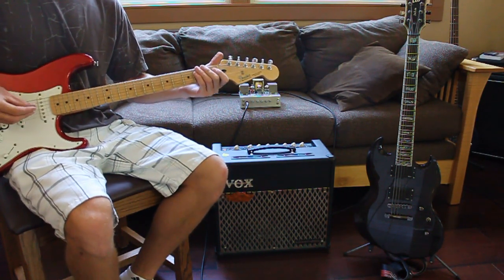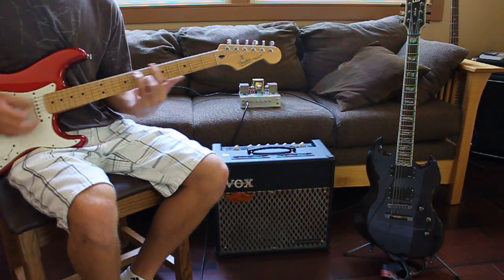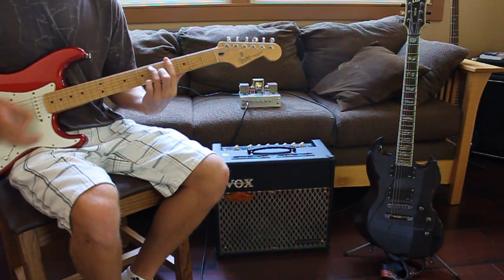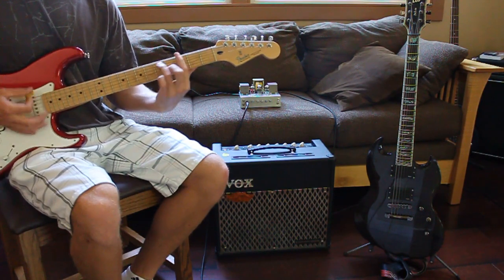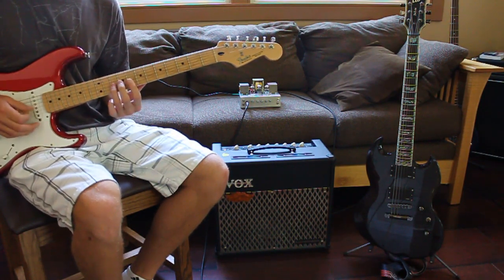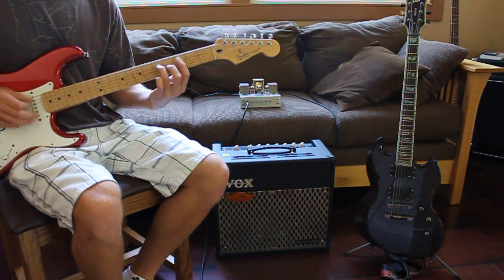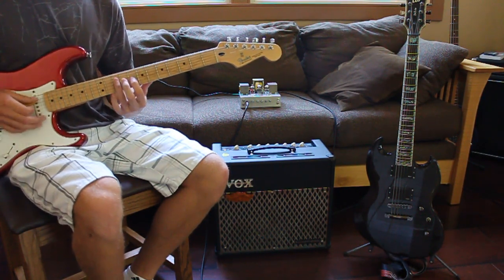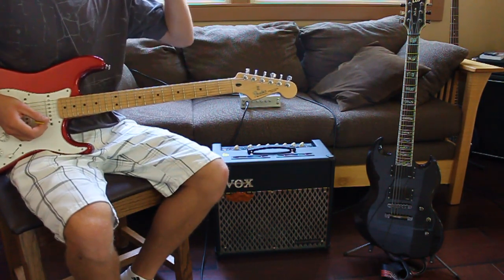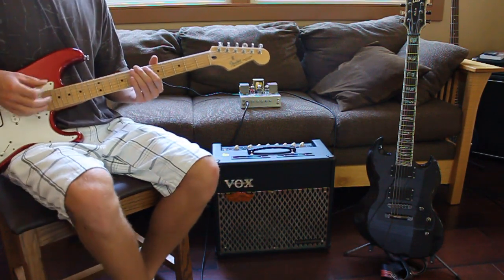I'm going to move to the bridge pickup — a bit higher output, can get some good crunch. It really doesn't have a lot of clean headroom, so you can't get a loud clean tone out of it just because it's such low wattage. You start overdriving the tube and get that distortion before you can get it loud enough.